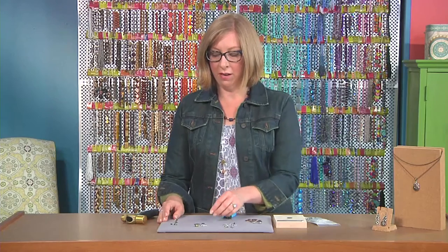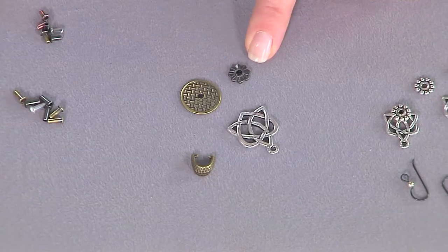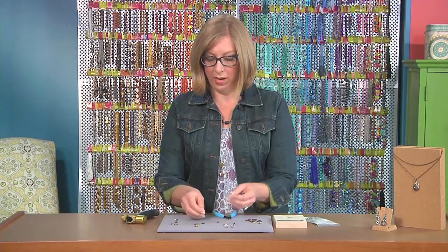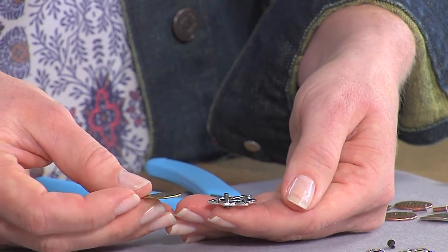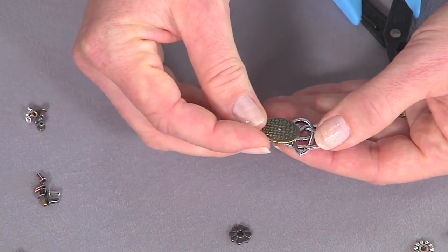What we'll do first is just layer a few elements together. I really love the look of this Celtic and basket weave and then this little spacer, kind of using some different mixed metals here. That's a popular way to make it look like you're making really professional high-end finished jewelry, because all of these oxidized finishes really blend together even when you're using different colors.